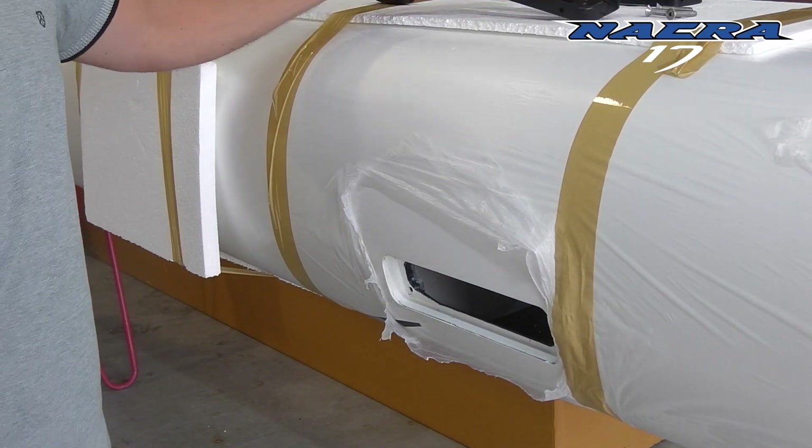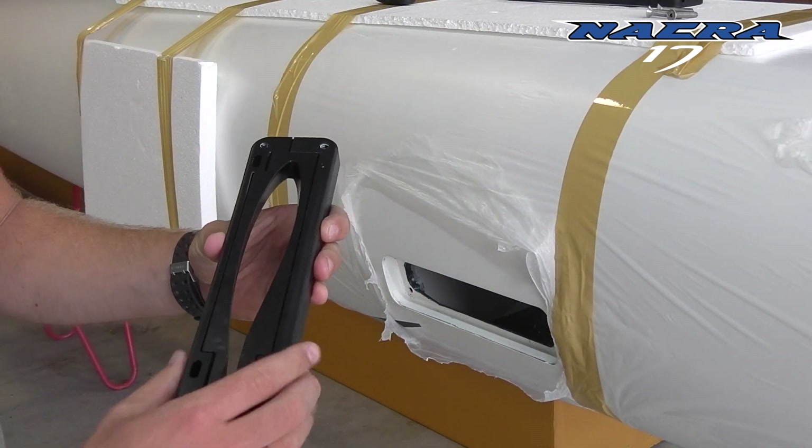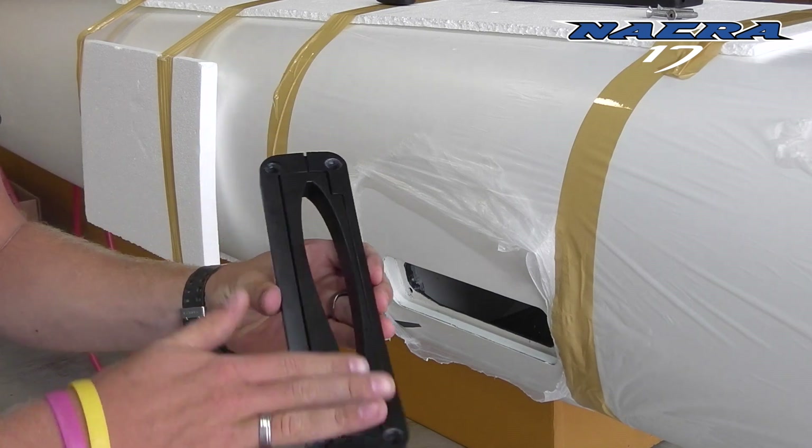Make sure you mount the correct bearing onto the correct hull. Of course there is a port and starboard version.